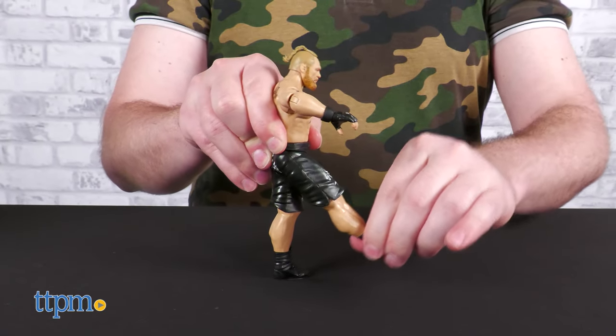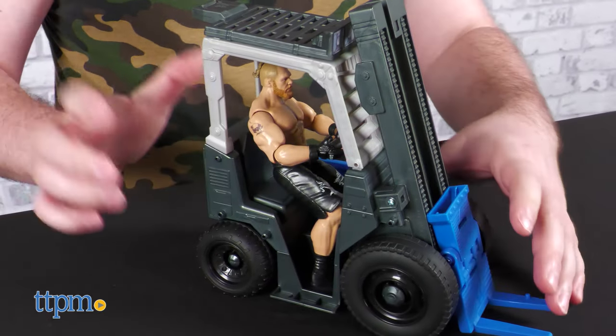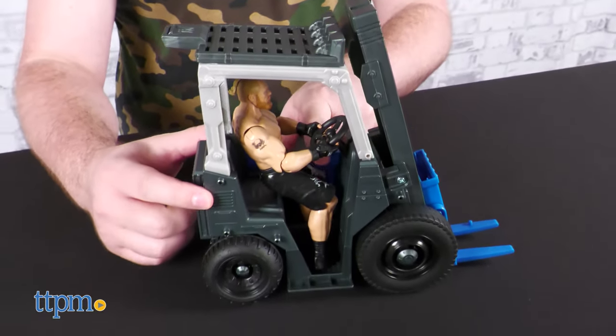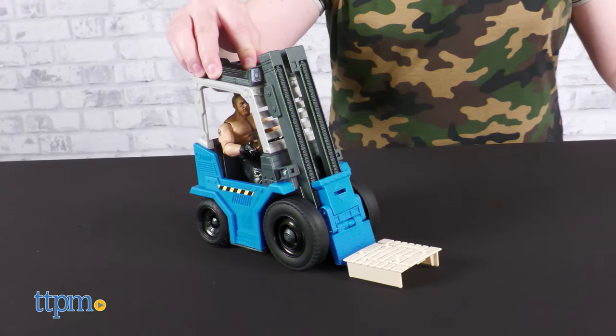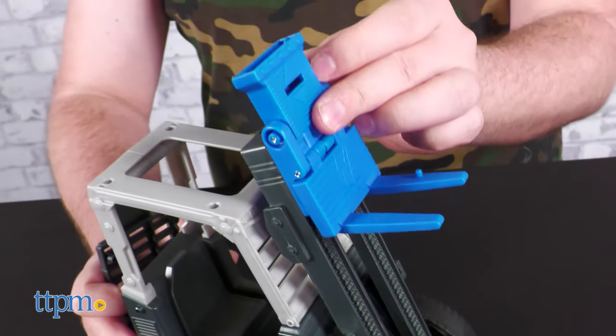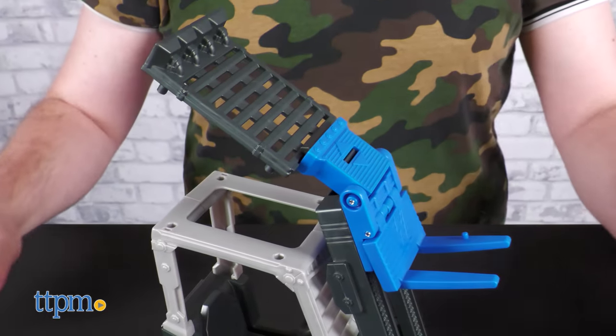Brock has somewhat limited posability in the hips, but he does have the articulation necessary to sit in the driver's seat and grasp the steering wheel, and the forklift rolls well on all four wheels. Raise the forklift to the top of the cab and connect the cab roof to make a launching mechanism for big ol' Brock.